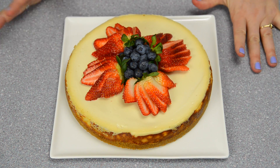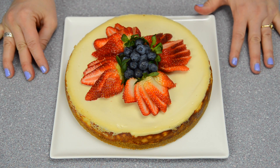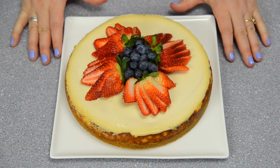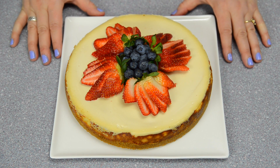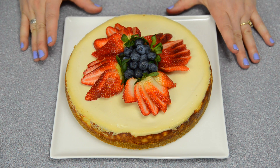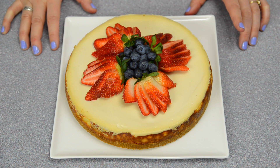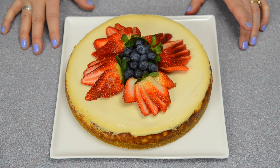There we have it — I cut three more strawberries and put a nice little pile of fresh blueberries in the center. This is a very easy way to impress any guests for dessert, and it's a very simple cheesecake topped with some fresh fruit. I hope you enjoyed this step-by-step tutorial today. Thanks for watching everybody — remember to subscribe to the channel, give it a thumbs up if you liked what you saw, and you can find us on Twitter, Google+, and Facebook. I'll see you next time.